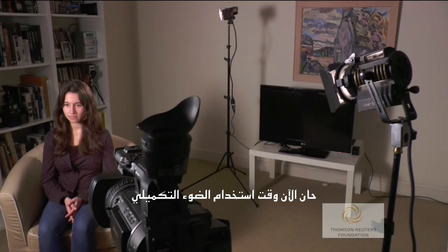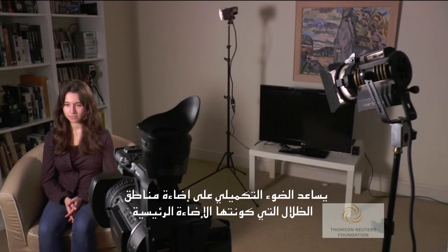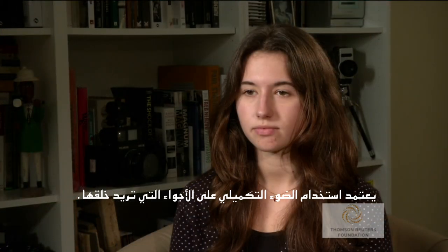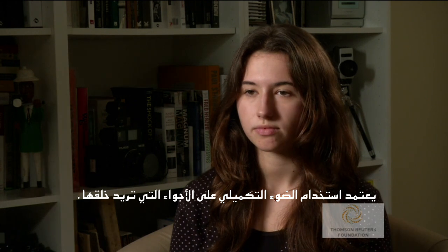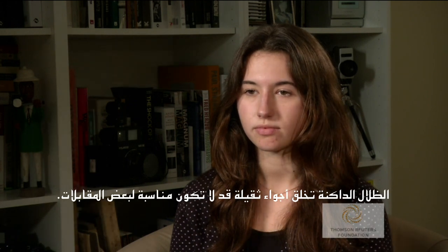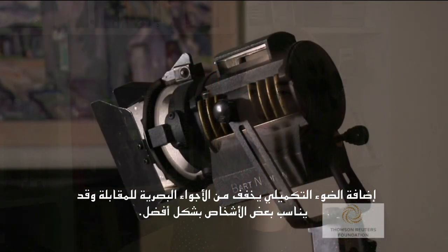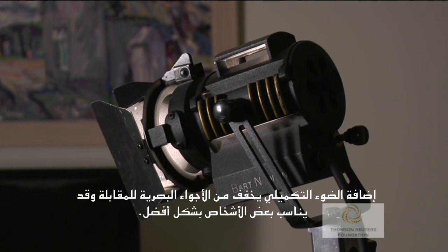Now we will use the fill light. The fill light fills in the shadows created by the key light. The use of a fill light depends on the mood you want to create — dark shadows create a heavy mood and may not be right for some interviews. Adding a fill light lightens the visual atmosphere of the interview and may better suit some subjects.